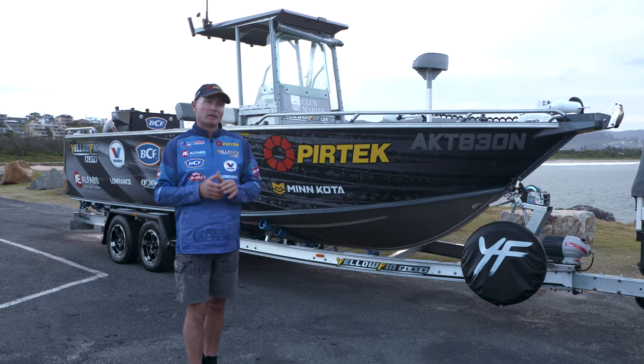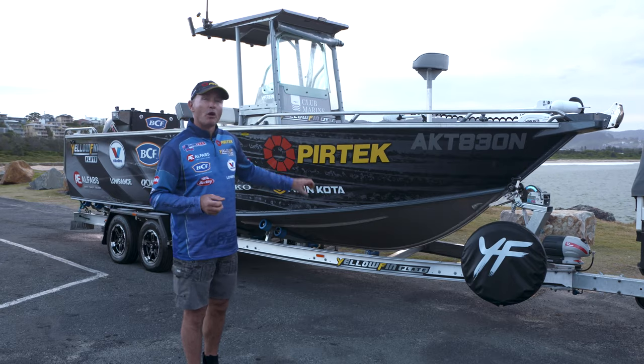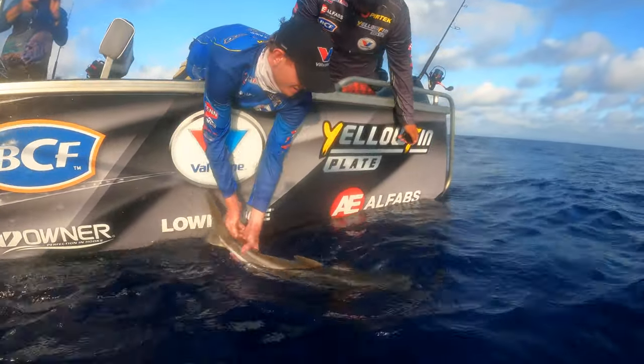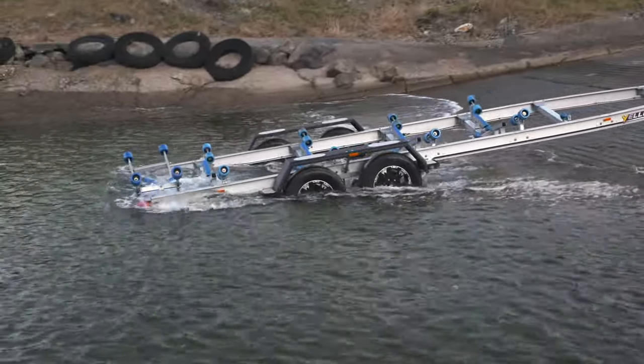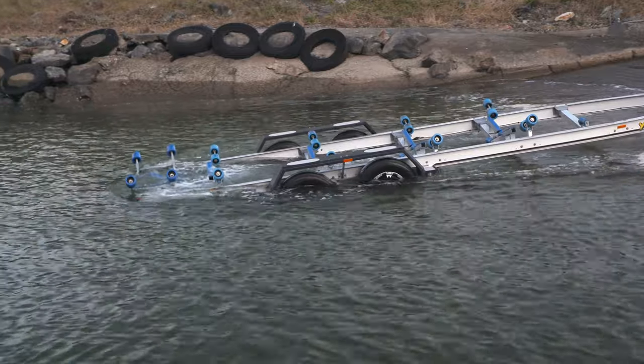Now, we do a lot of miles up and down the coast, especially towing this big boat, filming real action. The last thing I want is any issues with my trailer.